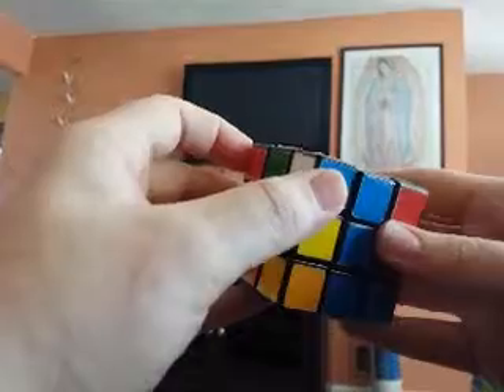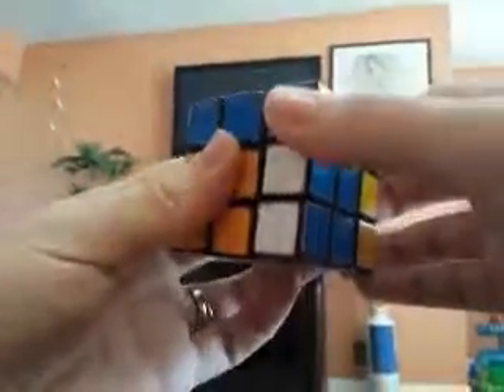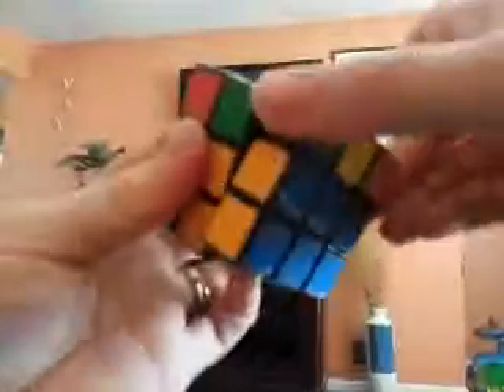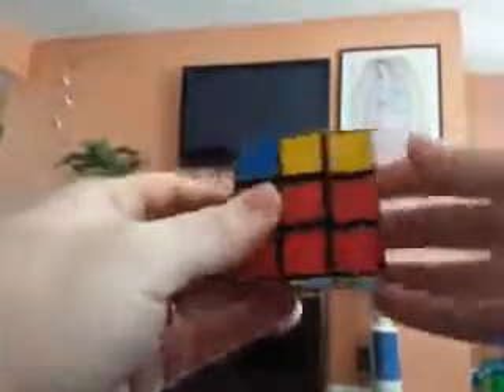Just like that, and then we're bringing them out of the way, bringing this bottom one up, putting them back in place. Now we've got white, white, white, blue, blue, orange, orange — putting it down in place. And that's that level, so hopefully you can figure that out.